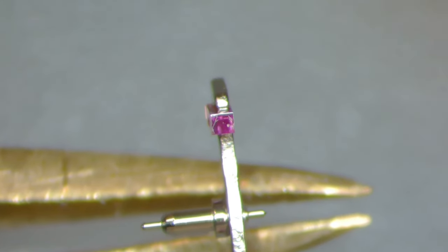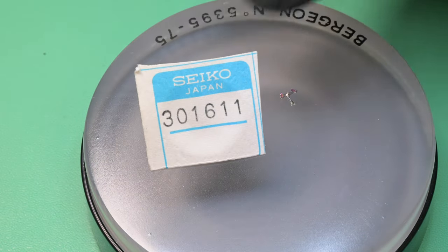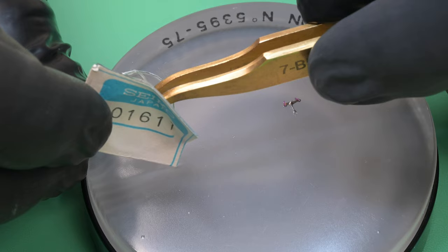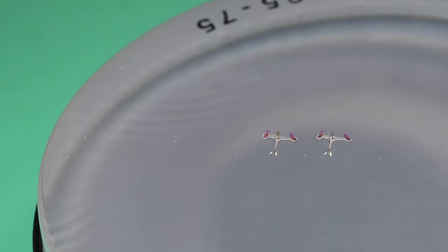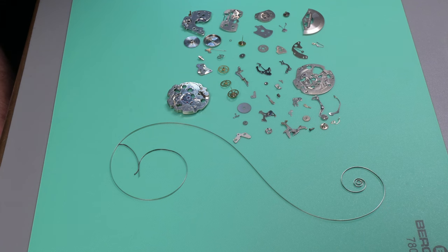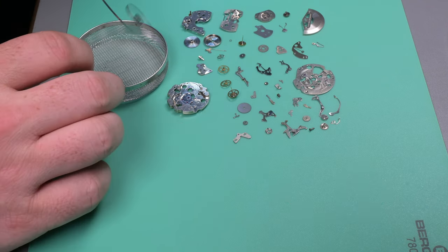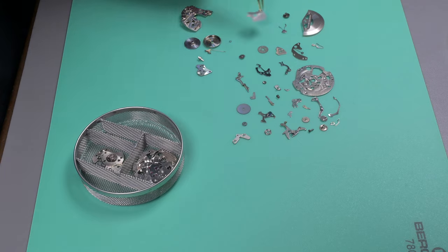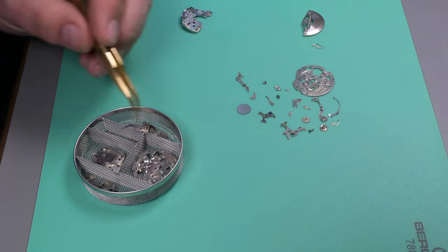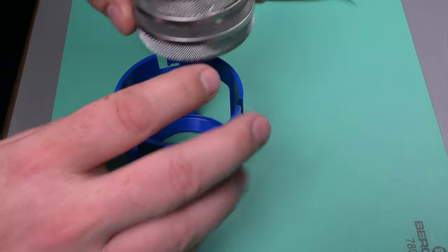Here's another thing I noticed — inspecting this pallet fork, take a look on the top left side of that exit stone: when I was trying to clean it off, that would not come off. That's actually a crack in that jewel. I have a new old stock pallet fork that I ended up buying after I did the last viewer poll winner watch — the blue Pogue — where I used my last one. I ordered another just to have on hand, and sure enough I already needed it this quickly. Here you can see the old and the new pallet fork.